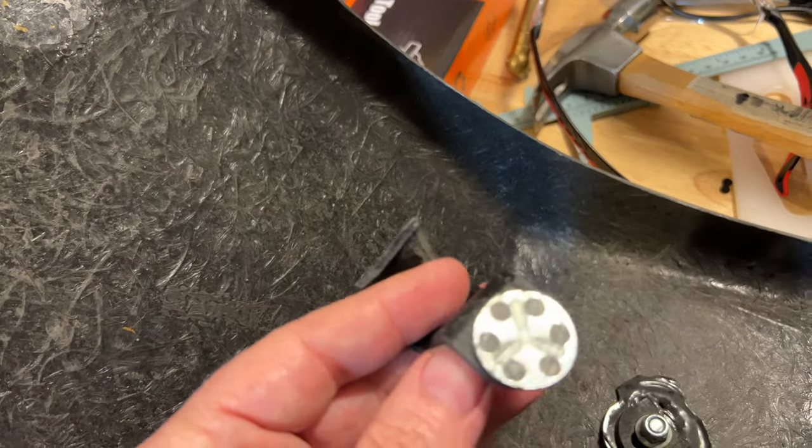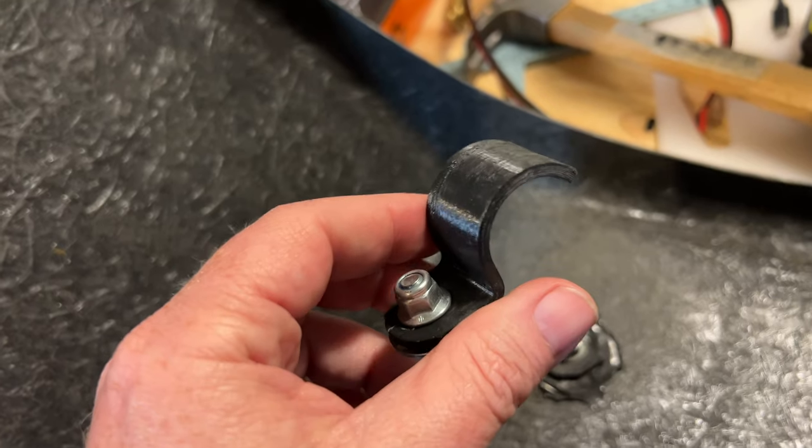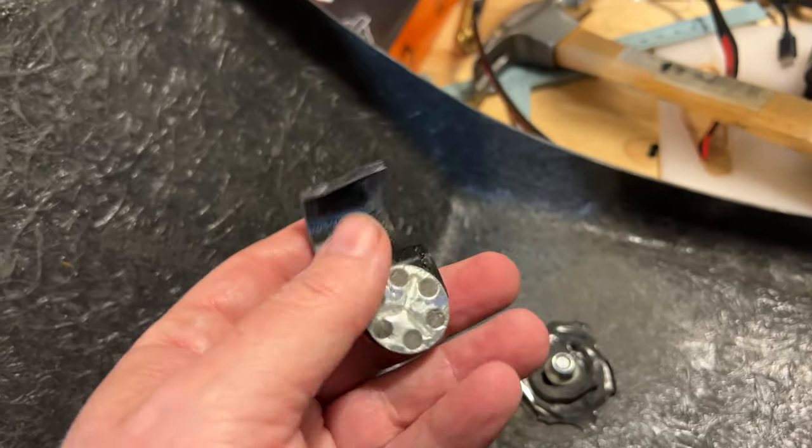This is the thing that failed — the strap clamps that I'm using. I 3D printed them; these are out of PETG. These have held up pretty well overall.